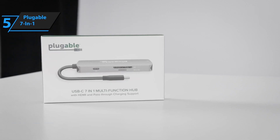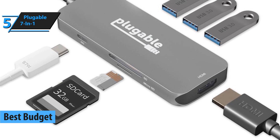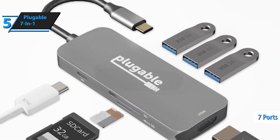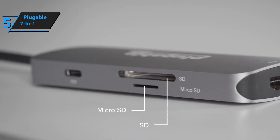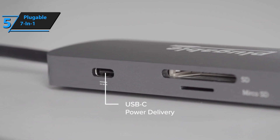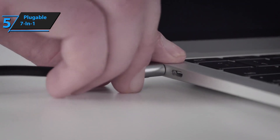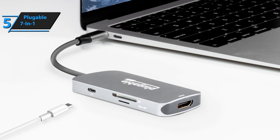Pluggable takes the crown as the master of producing USB hubs for laptops. Not only does the company deliver powerful docking stations, but its devices are also affordable. This is no different with the Pluggable 7-in-1 USB-C hub. With seven ports, it already dominates the USB-C hub competition, but the device goes one step further thanks to its low price. With a fantastic variety of ports, a small but sturdy design, and 4K output capabilities, it's easily one of the best USB-C hubs out there.